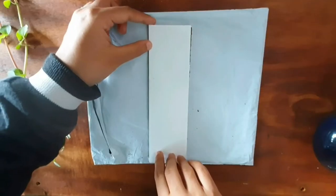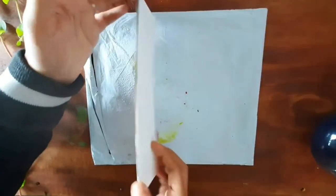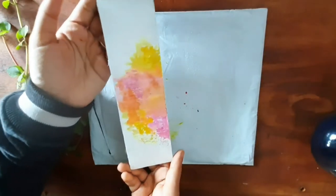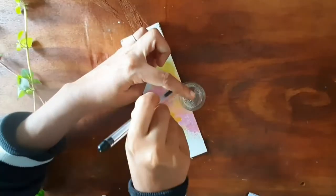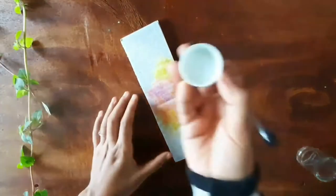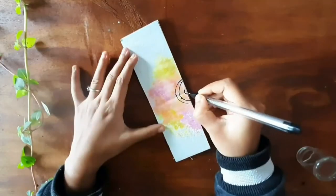Now place your bookmark over the plastic sheet and give it a press — and you'll get a very beautiful splash effect on your bookmark. Here I took an empty paint bottle to make round shapes.